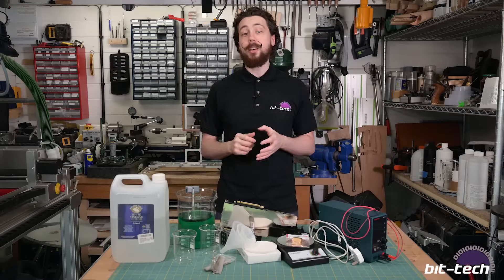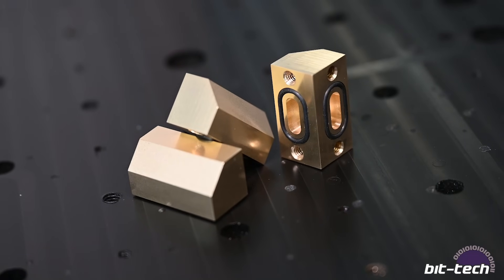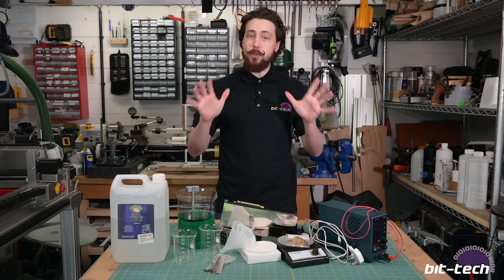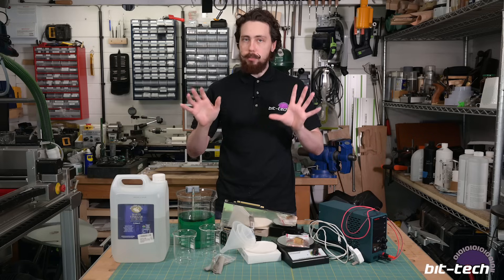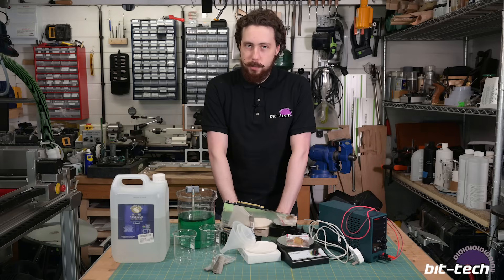Hello everybody! Today we're going to be doing something that I alluded to a few weeks ago when I made these little distro plate connectors - and that is nickel electroplating. Now if you're here just for the tutorial we do have timestamps below so you can skip the parts list and processes, but let's have a little walkthrough of why we'd want to do this in the first place.